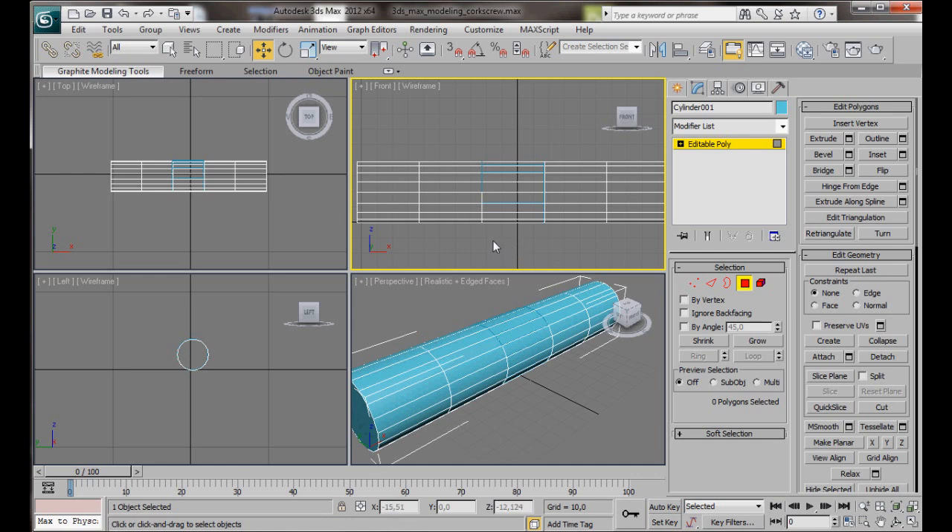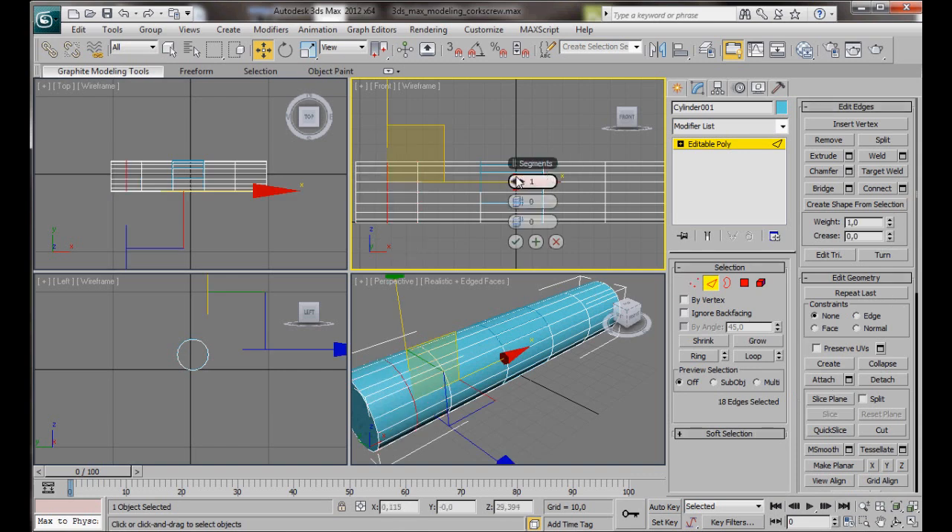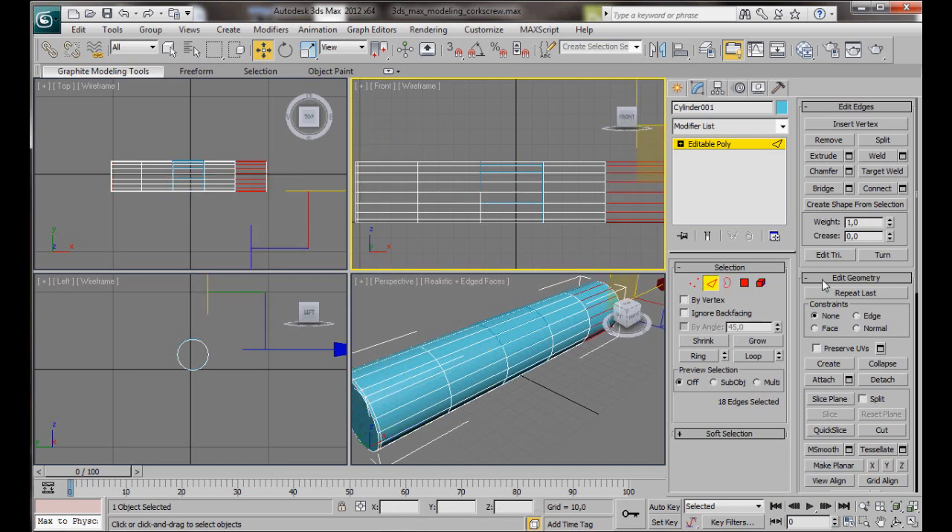Let's carry on editing our handle. We'll go to Edge Mode and we're going to select these edges. Connect. We want one segment and we want to slide it along to the left side — something like 95. Then OK. We'll do the same on the right side. Select the edges, Connect, and this time it's going to be negative 95. Then OK.